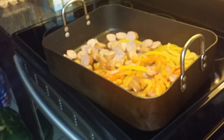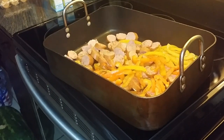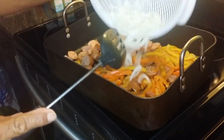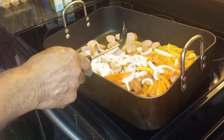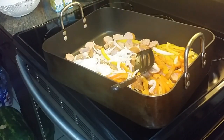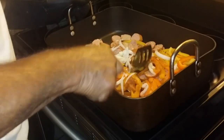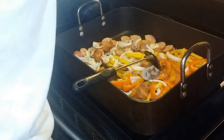Oh, one thing I forgot — I forgot my onion. So I'm going to put a little onion in there and stir it around. I always use onion when I'm cooking. If you use onion, it'll make your mouth stink, so you know what to do — brush your teeth.